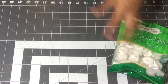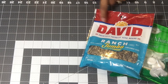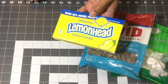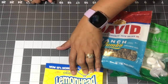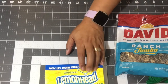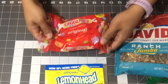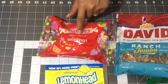I grabbed some wintergreen mints and some sunflower seeds — I got the ranch flavor, and this is the David brand. I only had one box of lemon heads, and this isn't even the flavor my husband originally wanted. He wanted the red box with the fruity flavors, so since they didn't have that one, his second go-to candy is Smarties. I got one bag of those.